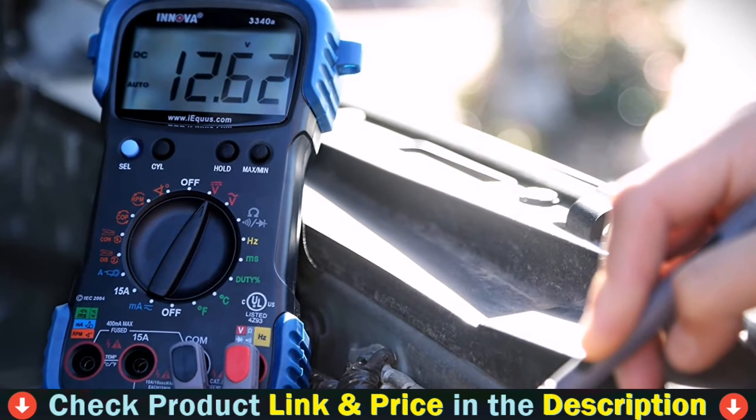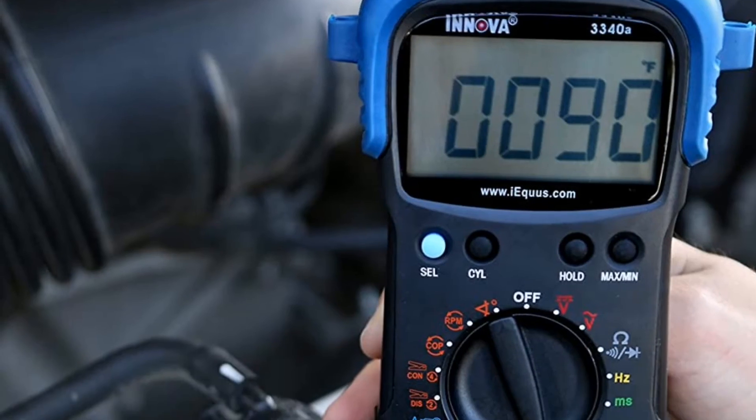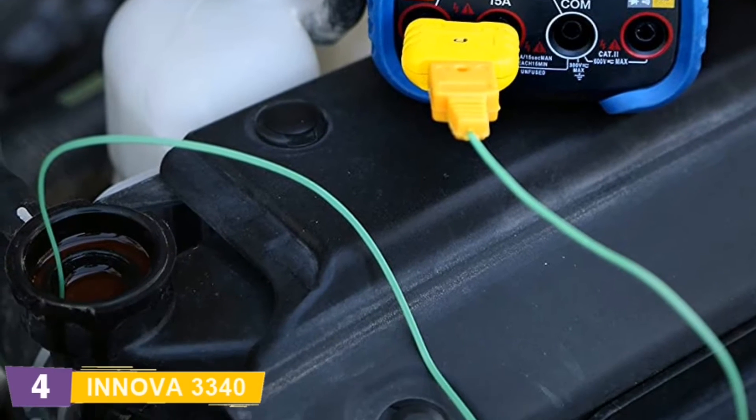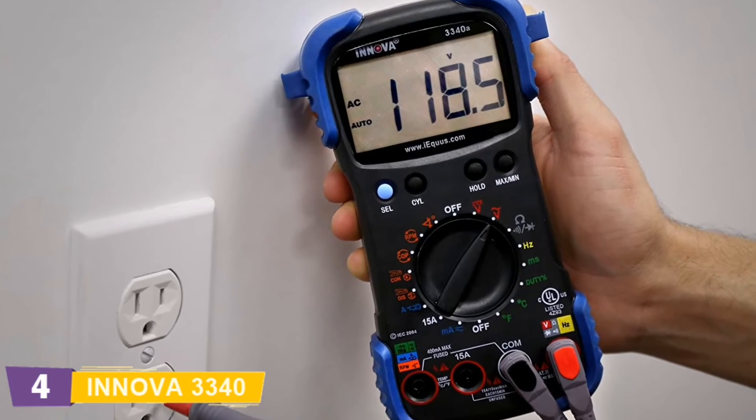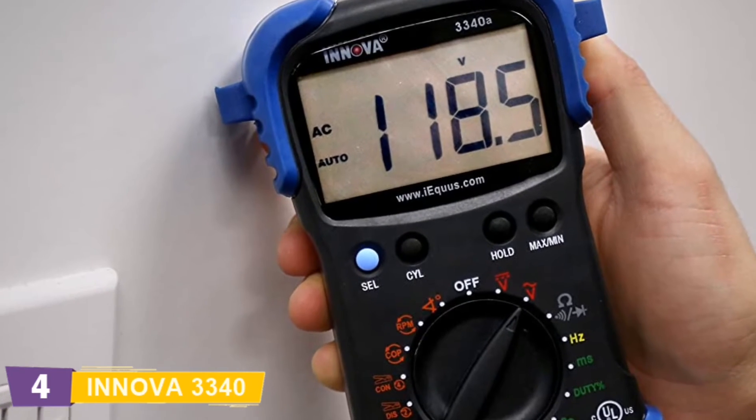Additional features include auto-ranging, auto-shut-off, overload protection, automatic zero-adjustment, and reverse polarity protection. The min/max and hold buttons save retrieved data, and the rugged corner guards provide drop protection.